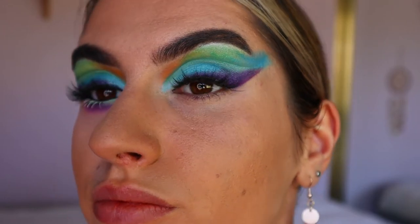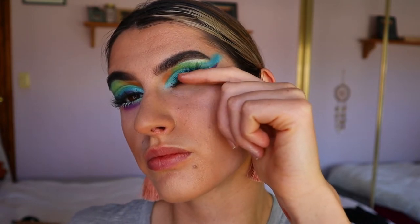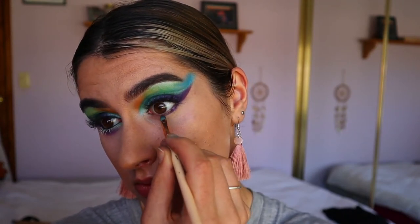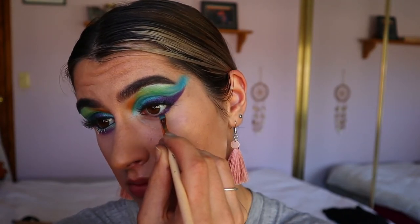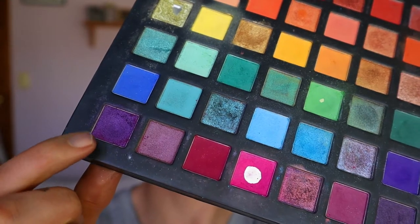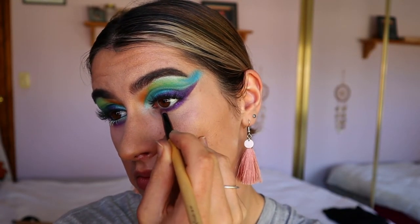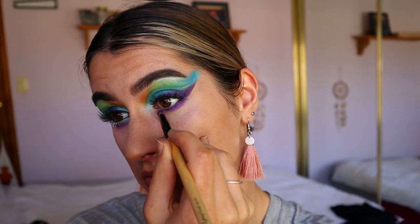Next going in with lashes — I think I use the Eyelure lashes in 'You Want It,' I can't quite remember the style, I'll link it down below. Then going in for my bottom lash line, I'm taking Royalty again and lining that quite close to the bottom lash line area and smoking that out with that light shimmery purple shade.